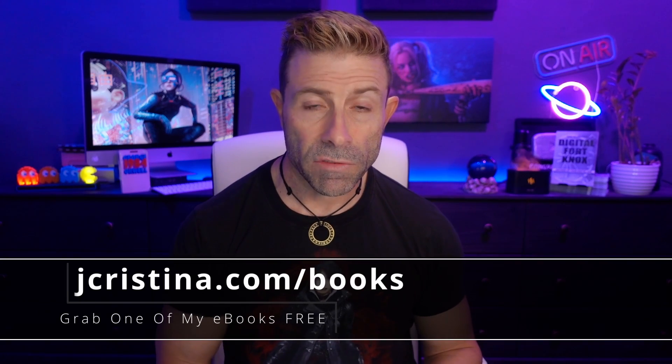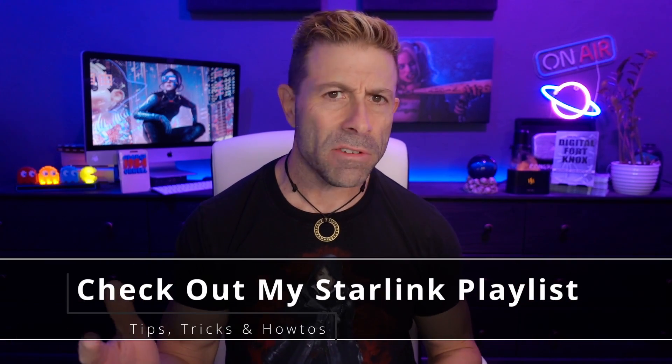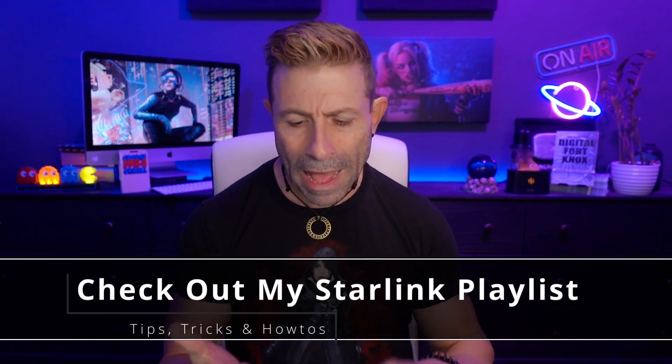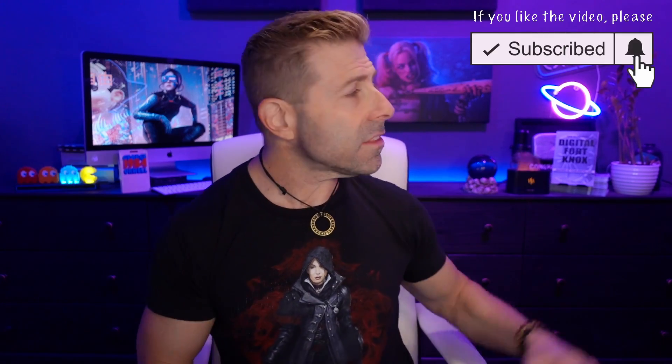I want to show you what that looked like in just a second, but before I do, if you haven't downloaded any of my eBooks yet, go check them out at jchristina.com/books. Also, if you want more Starlink content, I've done about 80 or 90 videos so far — a whole bunch of helpful how-to's, tips, tricks, commentary, what to buy, what not to buy and why. Check out that playlist after you're done watching this video. Please consider giving this video a thumbs up, subscribe to the channel, and click the notification bell so you're notified immediately when I go live or post a new video.